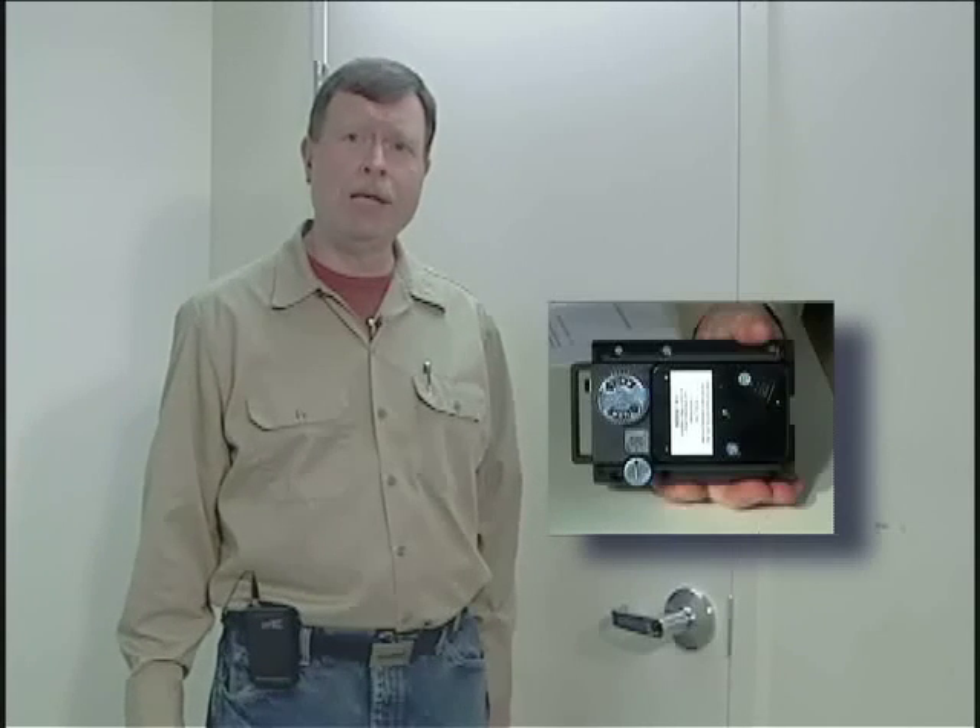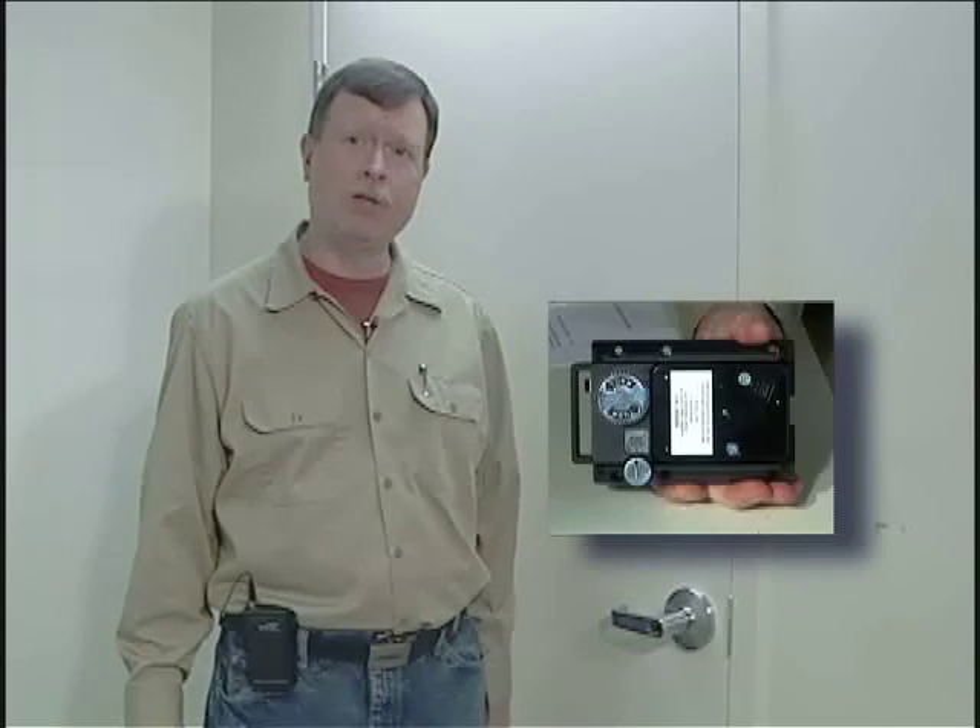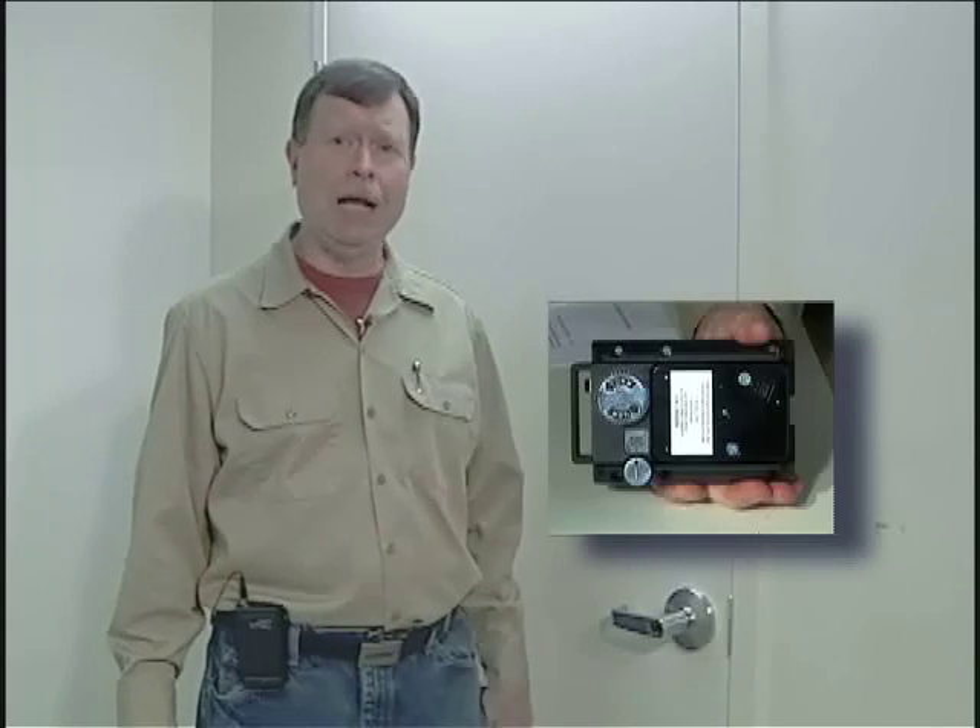Hi, I'm Brian Costley of Sargent & Greenleaf, and today I'm going to demo an installation of the new S&G Model 2890 Pedestrian Door Lock, or PDL. It's equipped with an S&G 2740 electronic combination lock.